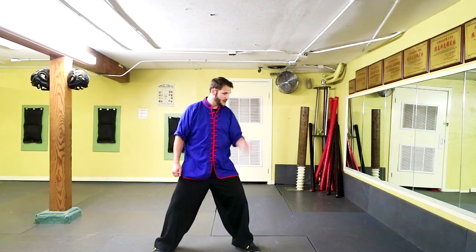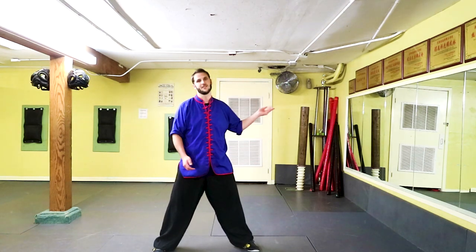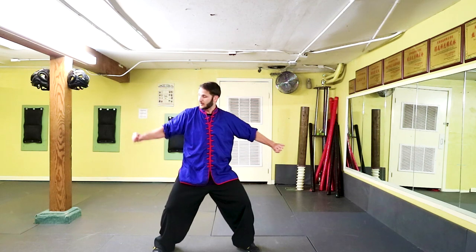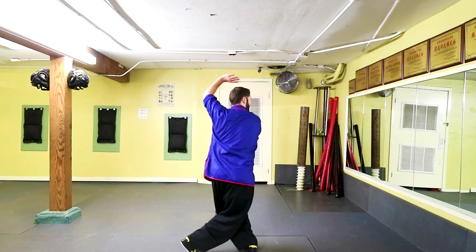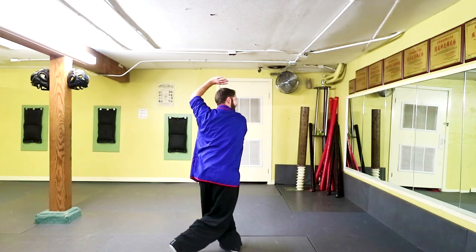From there I'm going to initiate and bring my next strike. You could do the full circle that we usually practice with, but really in application it could be any part of that circle depending on what your opponent throws. So I'm going to start by slapping down and then bring my back hand all the way over as I twist, getting my back hip forward for more power — slap, twist, and hit.